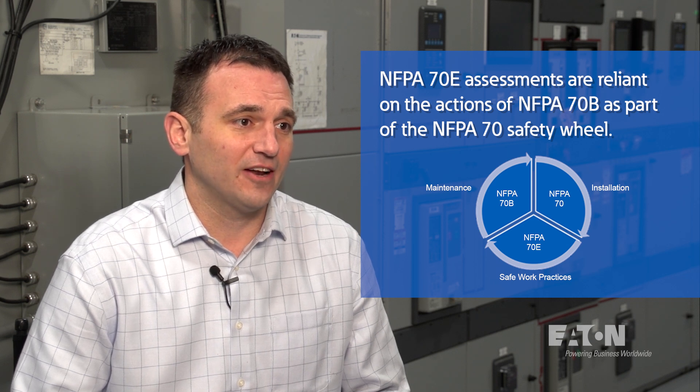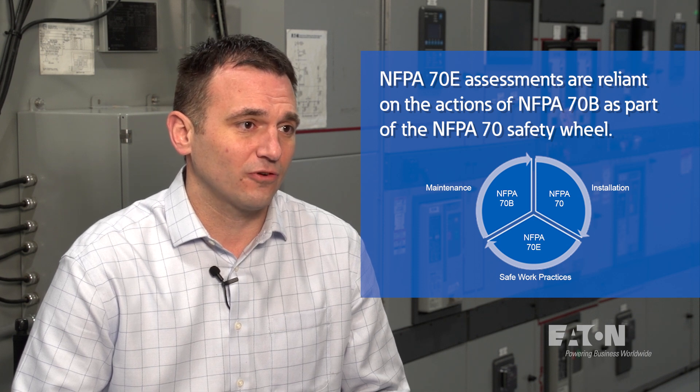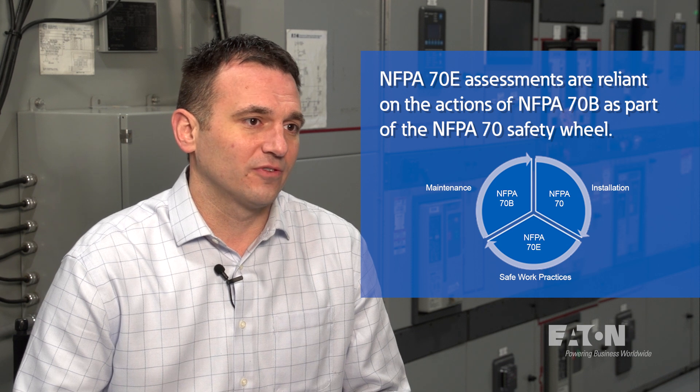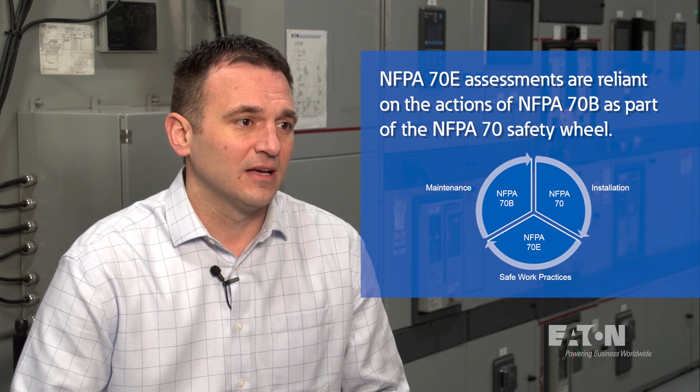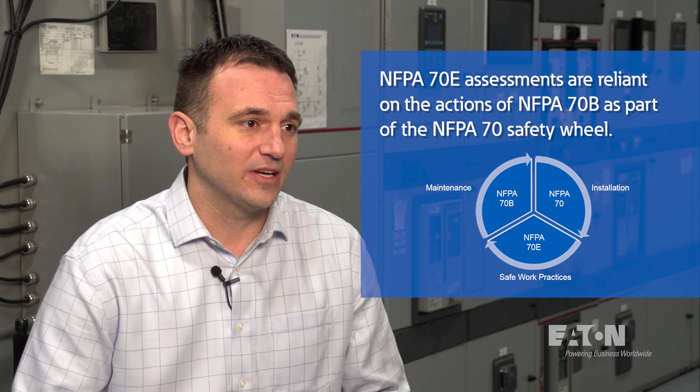This is because incident energy levels calculated in an arc flash study would assume that those devices, such as circuit breakers, are operating correctly. Should one of those devices not be properly maintained, there could be higher incident energy levels than calculated, exposing the employee to greater safety risks and the owner to greater liability.